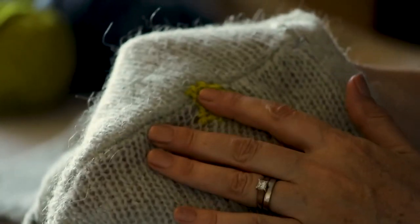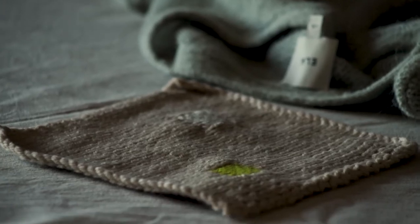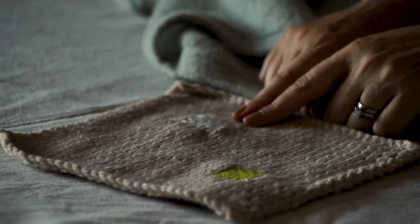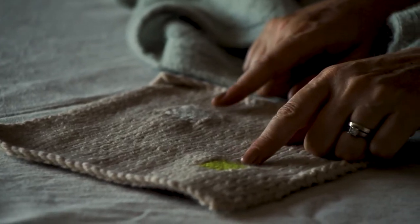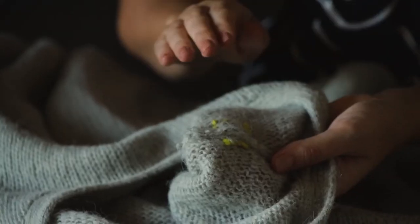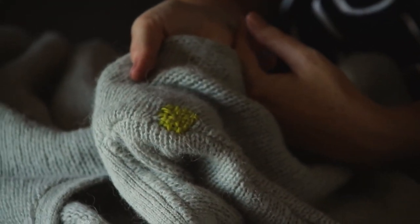There's our hole darned — ready to wear again. You can see that by choosing a yarn that matches, it's much less visible. And here we've got a really visible option, so you can have a play around with your repairs depending on the look that you like.